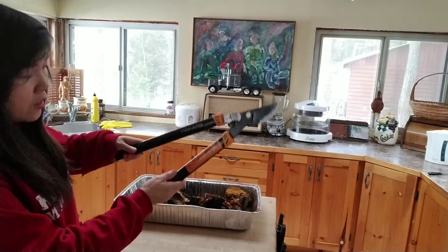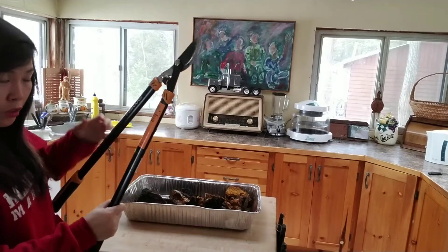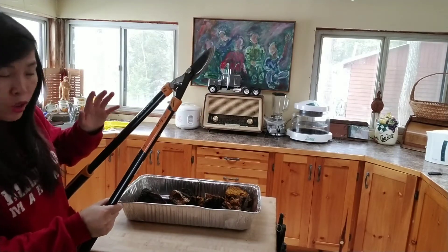Today I'm going to show how to cut the chaga into smaller chunks, easier. First you need something called a lopper. That's for cutting tree branches, but it's good for chaga.